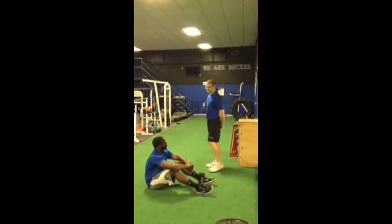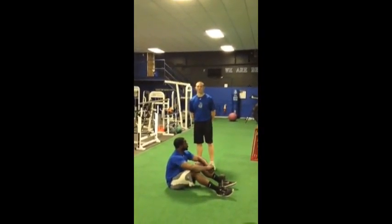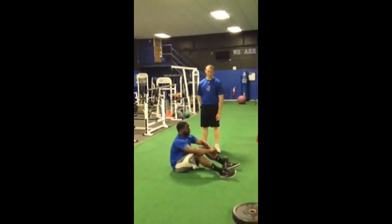So for this exercise, the tempo — we're going to explode up, pause, and three seconds down. Just like with six inch planks.